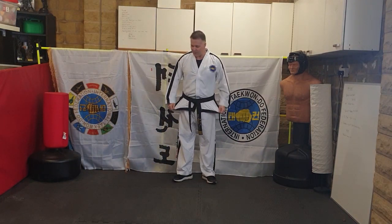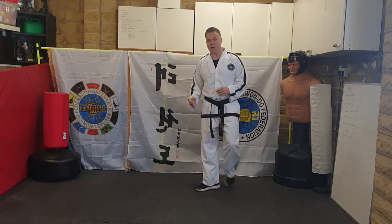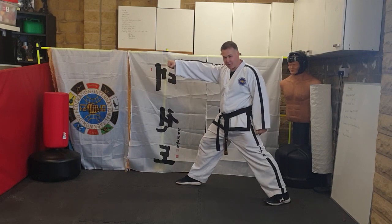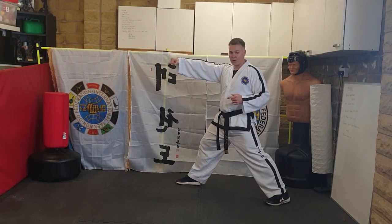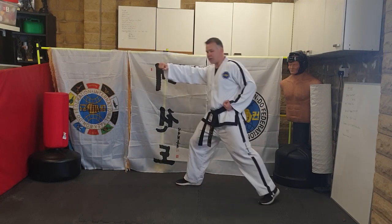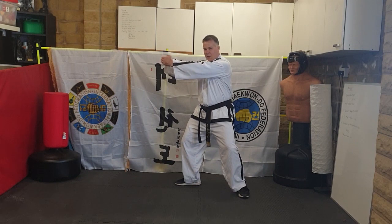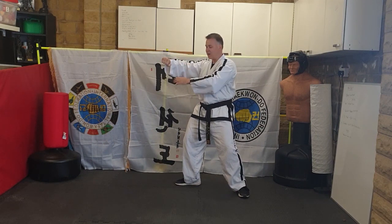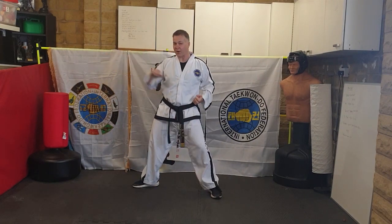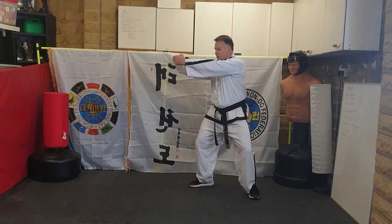Your third combination: you'll walk forwards and punch in walking stance, then step in with your back foot — this is where it changes from what you're used to. Instead of moving your front foot, you move your back foot into an L-stance. As you step in, your arm comes in a little bit as well — you're effectively stepping into your arm, because someone has grabbed it. So you step into your arm and grab it at the side.